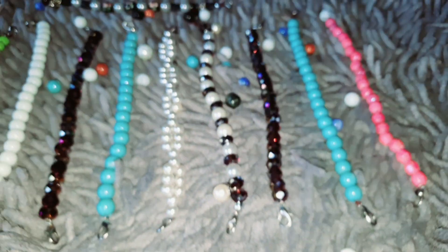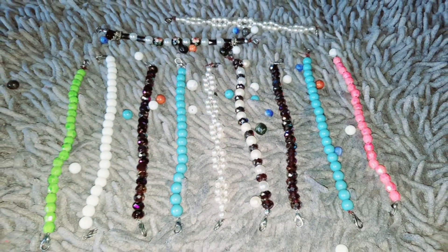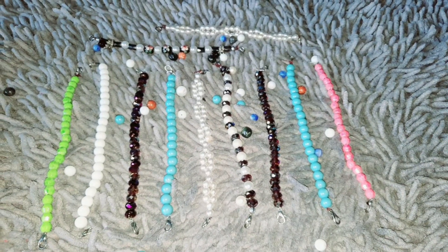A hijab mesh connector is a mesh accessory for hijab women. The hijab mesh connector is made with quality pearls, so it's durable. In addition, this hijab mesh connector is available in a variety of color choices and of course at an affordable price.